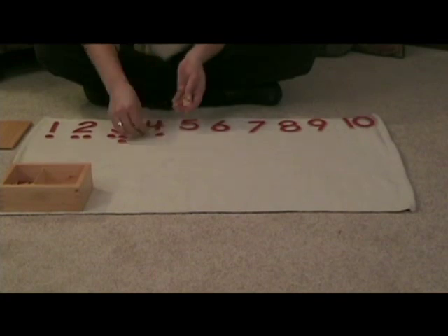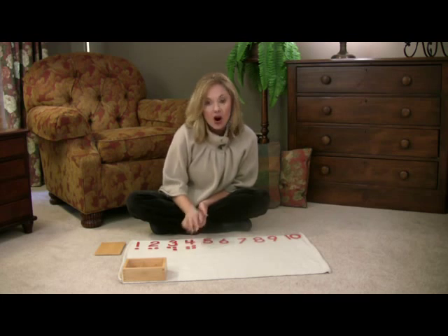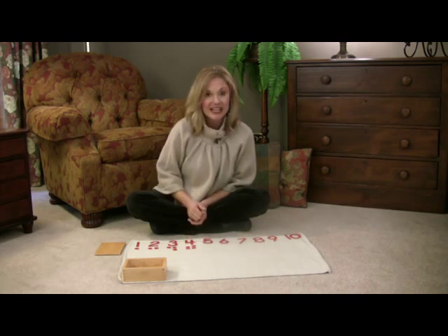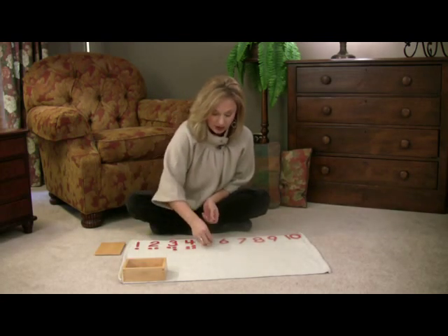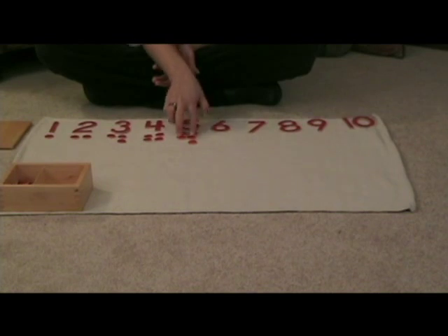1, 2, 3, 4 — they each have partners, or you can use the language "these are in pairs. This is even. 4 is even." And go on until you have it all laid out by pairs, so that you can see it's very obvious when a number does not have complete sets of pairs.